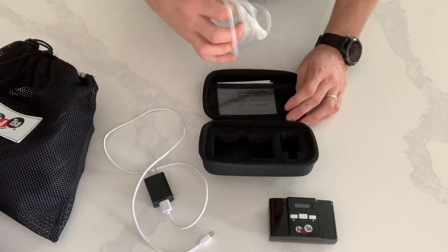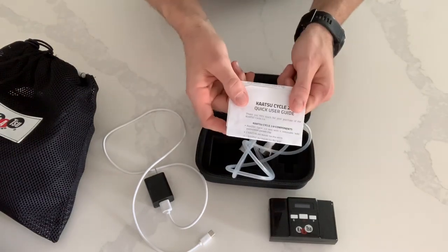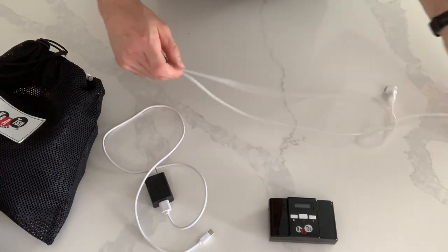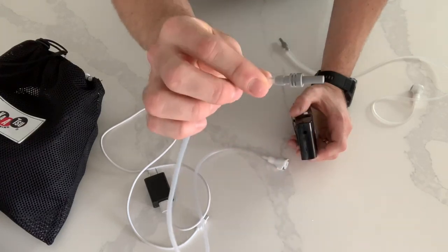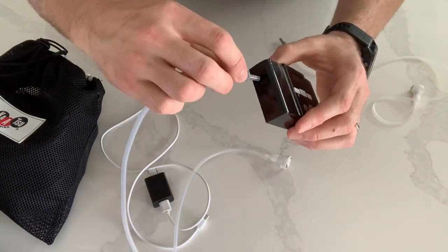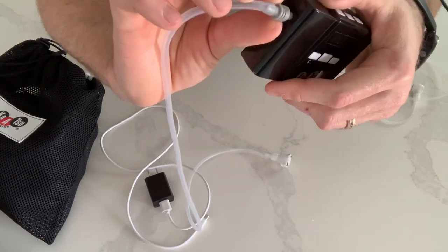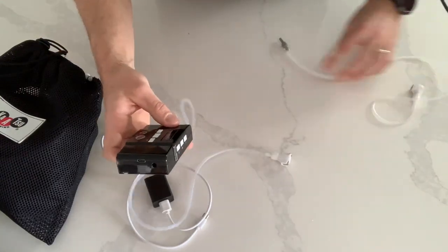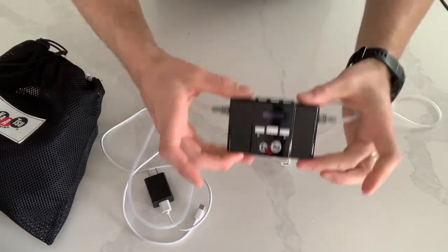You will also receive the hoses that connect to the bands and an instruction manual. To connect the Katsu Cycle 2.0 to the bands, you want to take the tube and stick it right into the tiny hole on the side. It's a nice snug fit, so you may have to wiggle it around a little bit. There's a flat spot on both sides to help you pinch it and push it all the way in. Do that to both sides — wiggle it around, push it in, and you're ready to go.